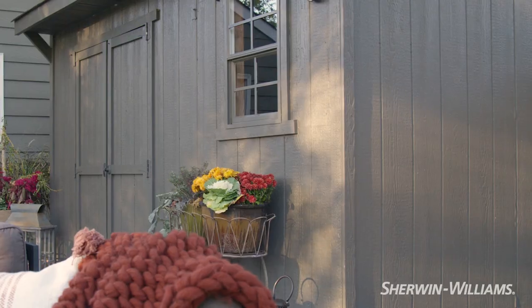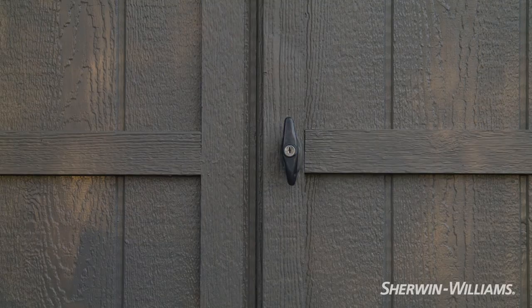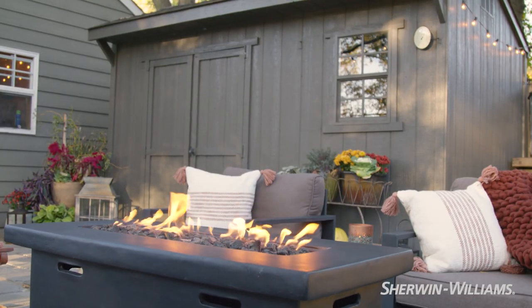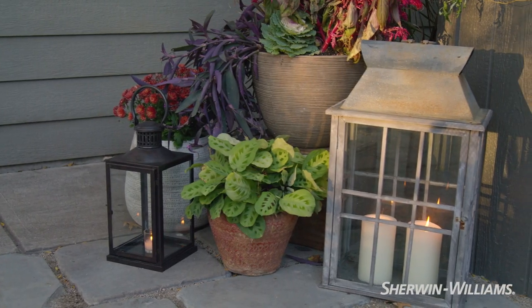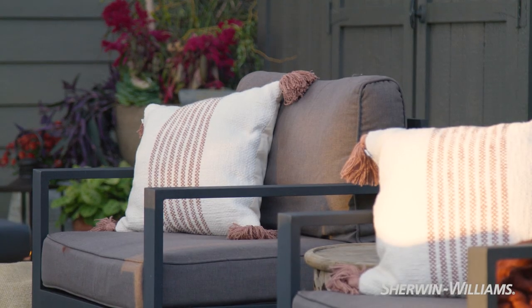Rich color is a great way to connect the idea of sanctuary to an unassuming architectural structure. One of the things I love about Urbane Bronze is it goes with everything. You can bring in vibrant colors, you can bring in neutrals — it becomes sort of an anchor.